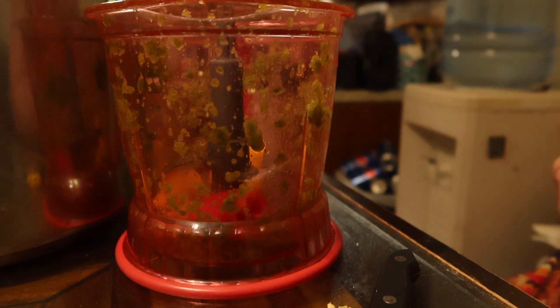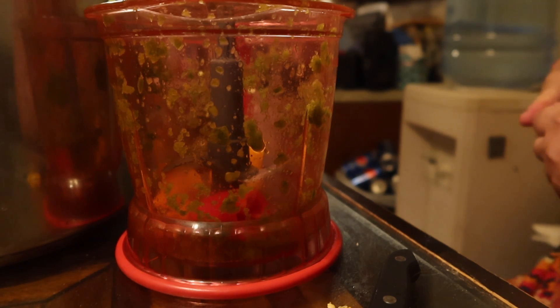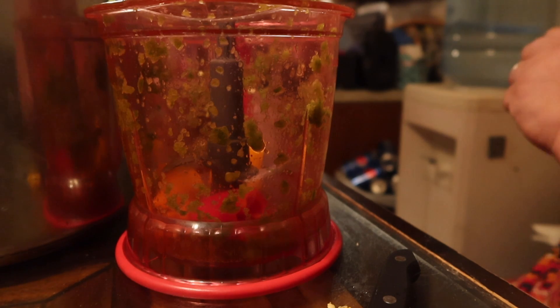While you're doing this, you could start heating and sterilizing your jars that you're going to use, so that way those are ready to go.